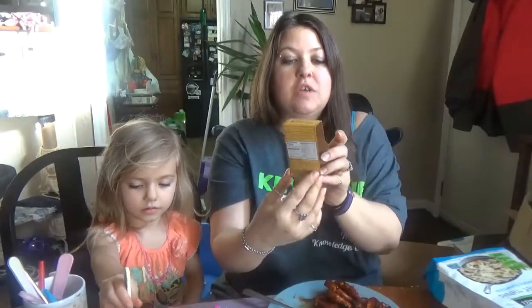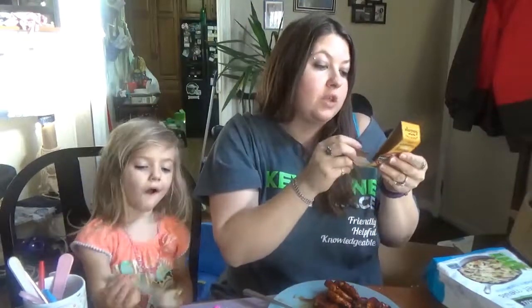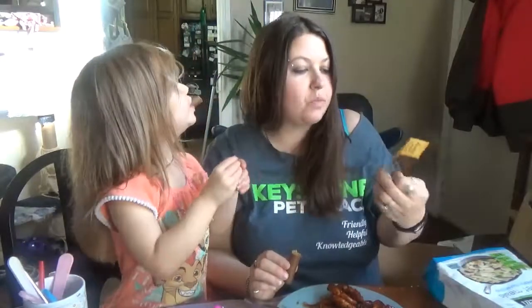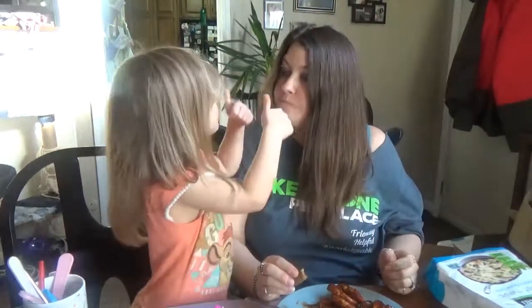Our last product is these vegan breakfast sausages from Field Roast. They look delicious — I just cooked these up on the stove. These are apple maple veggie sausages. Two thumbs up for me! Two thumbs up too — those are good.